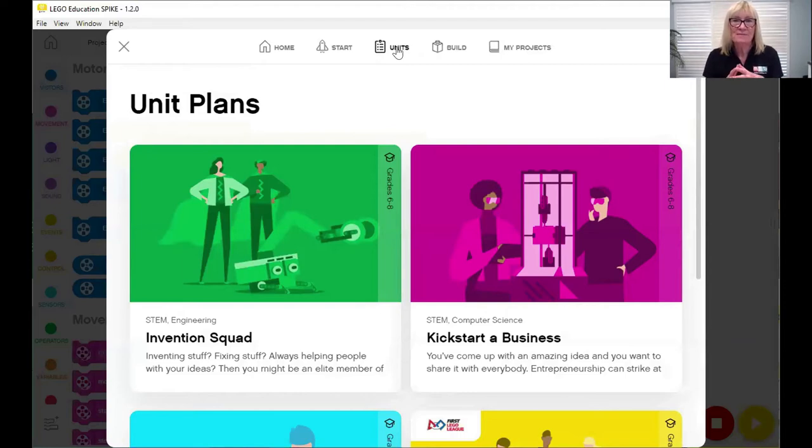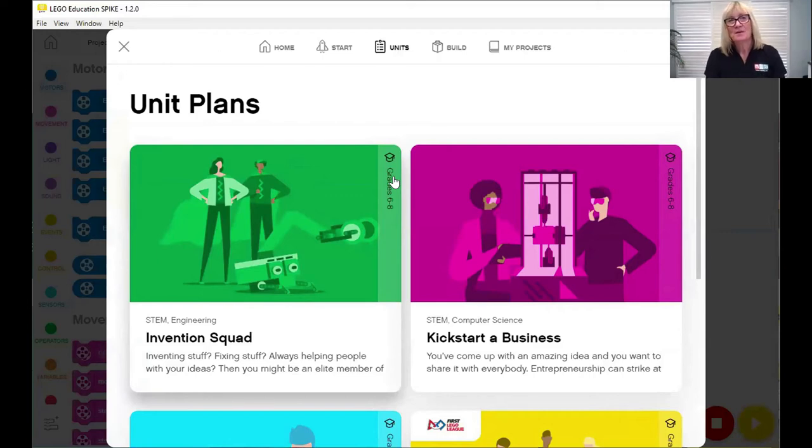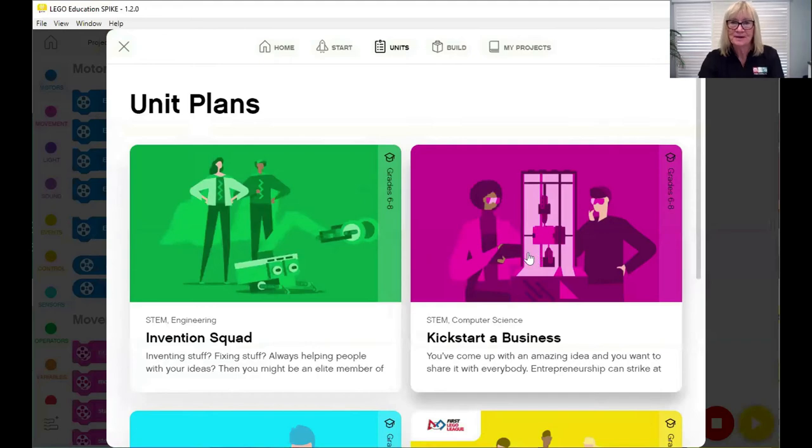Now we'll look at the unit plans — I feel they're an absolute bonus for the classroom, helping with all planning and linked to the Australian Technology Curriculum. It's not just about building a robot; it's about giving structure, guidance, and a goal. Each unit has a dedicated theme, about four to six challenges or lessons that are increasingly challenging, and students can complete them in 45 to 120 minutes, with a bigger project at the end.